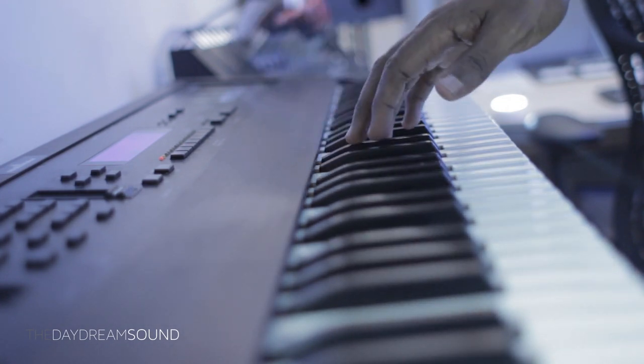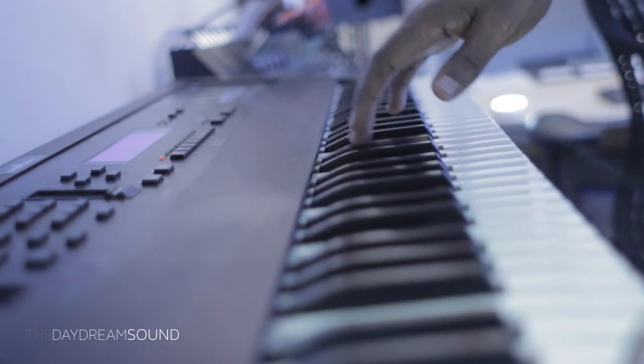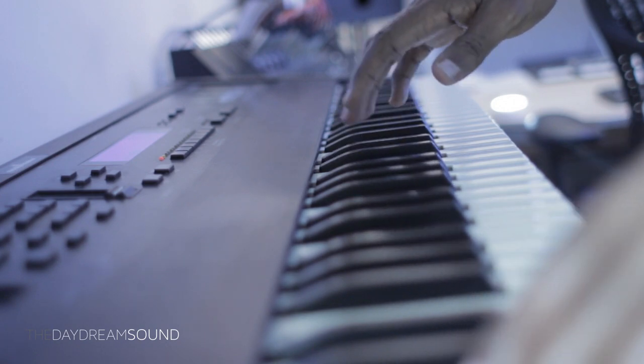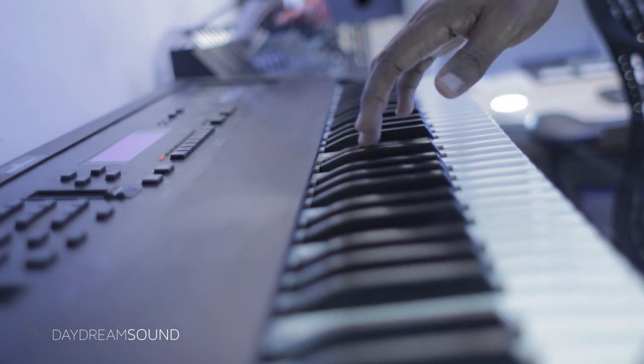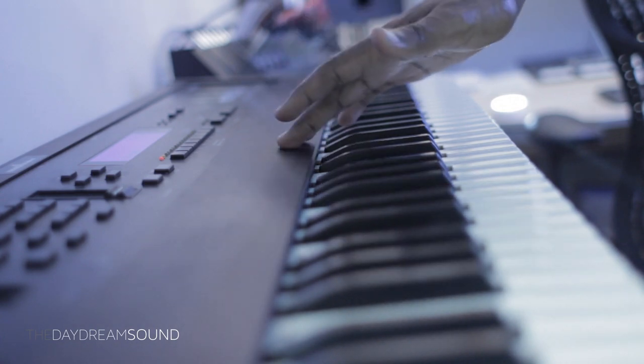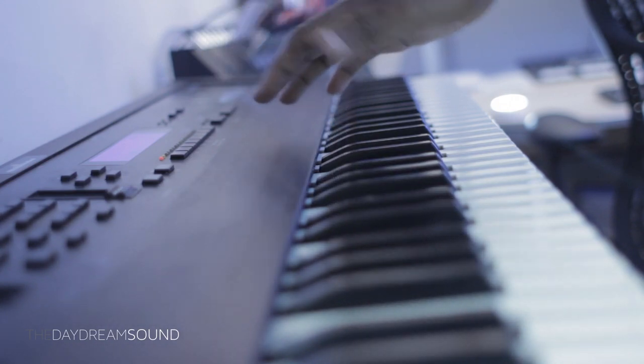Also on the mod wheel, it slightly brightens it up. You can see my hand here — that's the mod wheel. As I open it up, there's a slight brightening, very, very slight. And this is just a slight nuance that you could play around with when you're actually doing your thing.